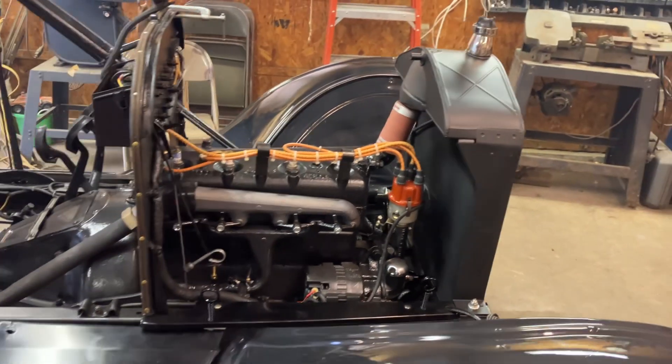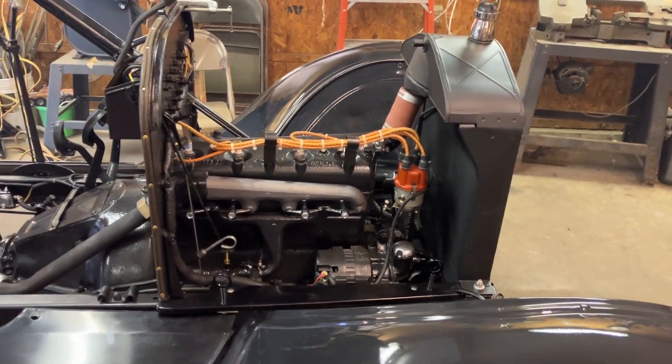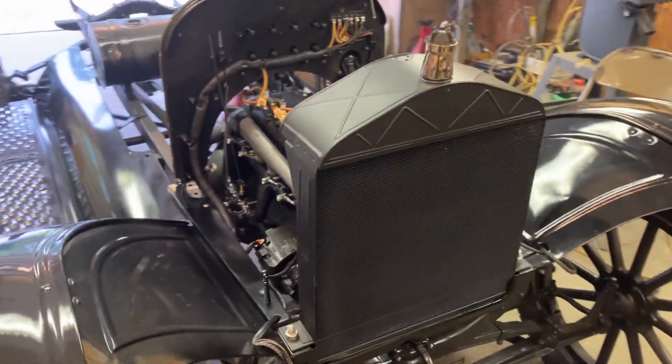Hey guys, it's Mudman 1959 with you here at Tommy's T-Barn. We got the new radiator in today from Brassworks. It's a thing of beauty.